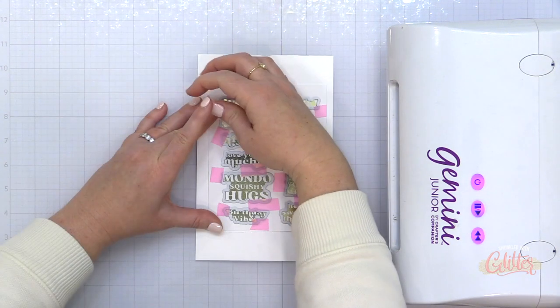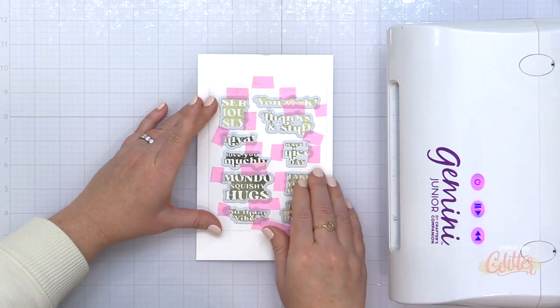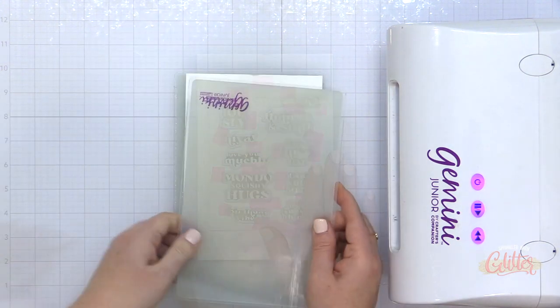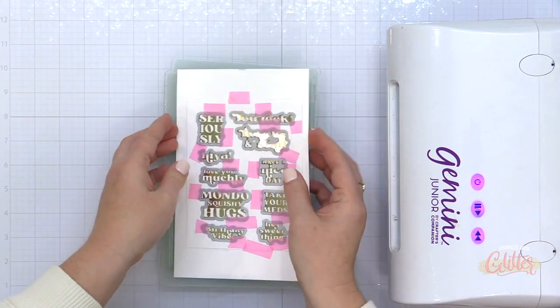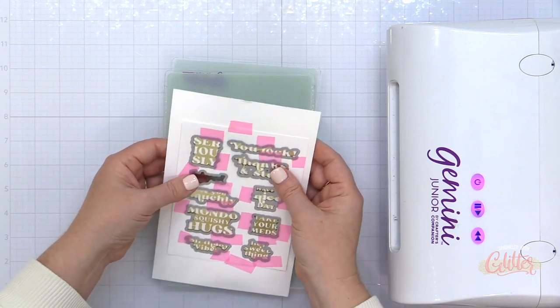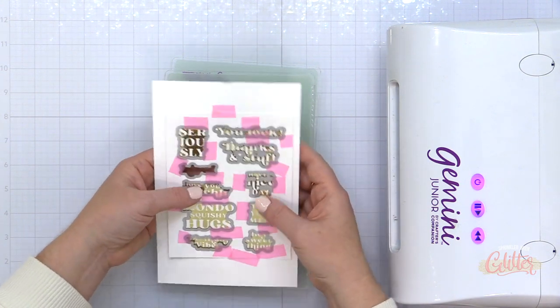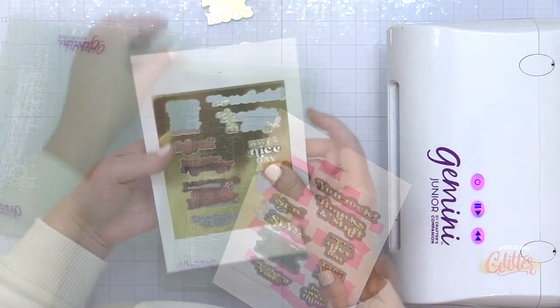Earlier when I was creating with this hot foil plate and die set, I lined up all the dies around the foiled areas, taped them in place, and kept them on that negative piece of die cutting. So I could easily just pop this over my next foiled grouping of hot foil sentiments and cut them all out at once — a little cheater method, but it worked perfectly.